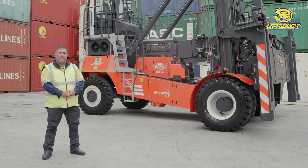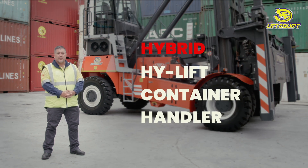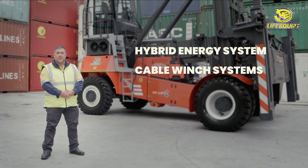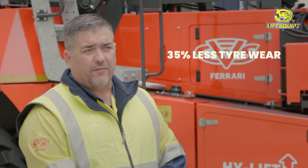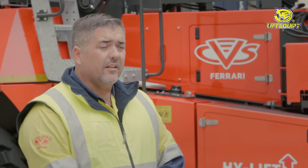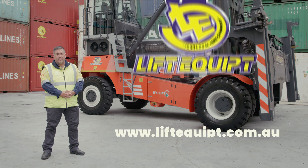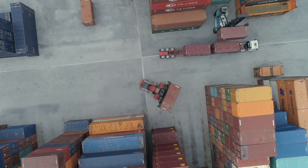So let's recap — the CVS Ferraris hybrid high-lift container handler is a very impressive machine. With the hybrid energy system, the cable winch system, the much smaller required hydraulics, and less tyre wear of 35%, the life of cost is lowered by up to 40%. I'm sure you'll agree, this is definitely the future. To make an inquiry, please contact us at liftequipped.com.au. We'll see you next time. Thank you.